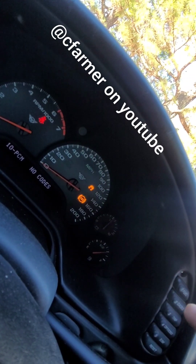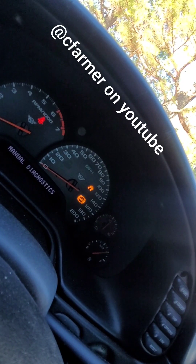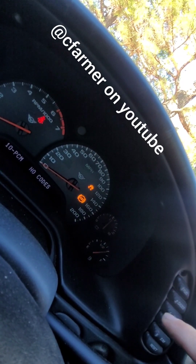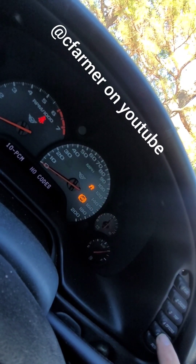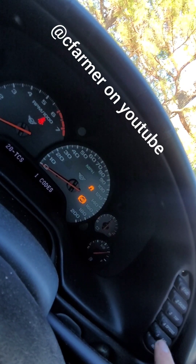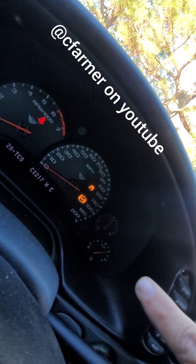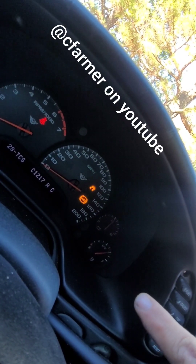It will automatically read off all the different modules of the car, but I want to do manual diagnostics. So I hit the fuel button one more time — no codes in the PCM. Hit options again, that takes me to the TCS. Now we're going to hit gauges, which is number two, and it'll tell me what code I have stored in the module.